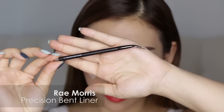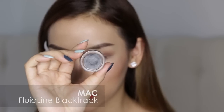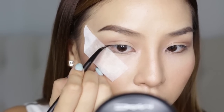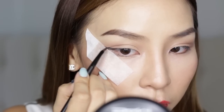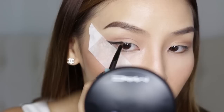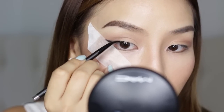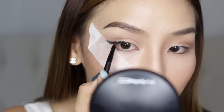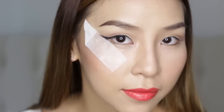To create the perfect winged eyeliner, I'm just going to use my Ray Morris Precision Bent Liner and my gel liner, Black Track from MAC. First, I'm going to start on the ends of my eyebrows and draw out the flick to the length that I want it. Now because I've got the tape there, it's really easy because it acts like a guide, so my line is going to be definitely straight when I pull that tape off. Then I start moving inwards towards the inner corner of my eye and line it very, very close to my lash line. I make sure I stay really close to the lash line, and as I get to the inner corner, the line gets thinner.